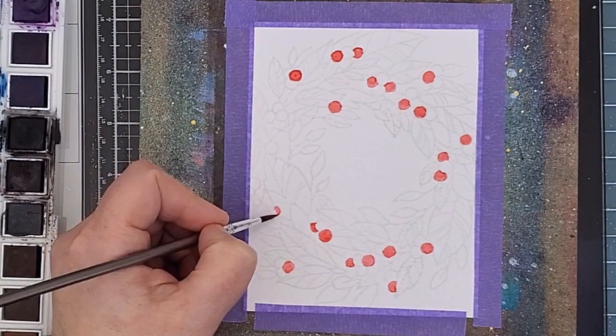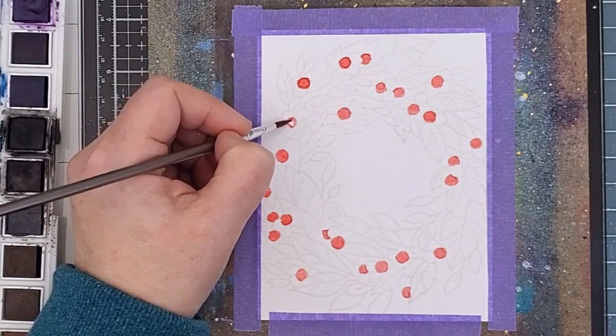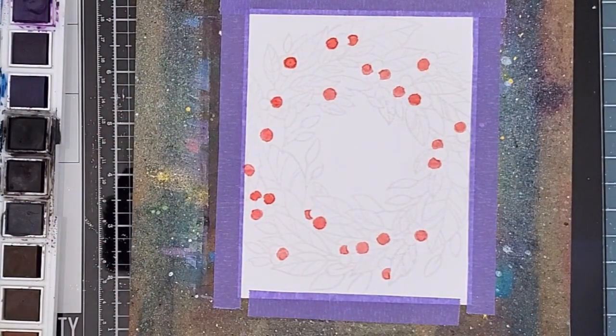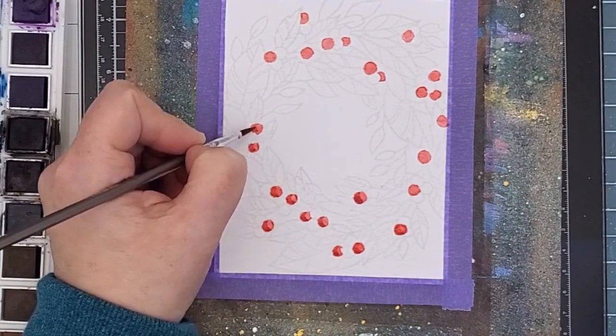There's enough going on in this wreath that it's pretty easy to do that. Next, I was using my mixing palette and I mixed some darker reddish purple into the red and I went back over the berries just along the lower left side to create some shadows and dimension.